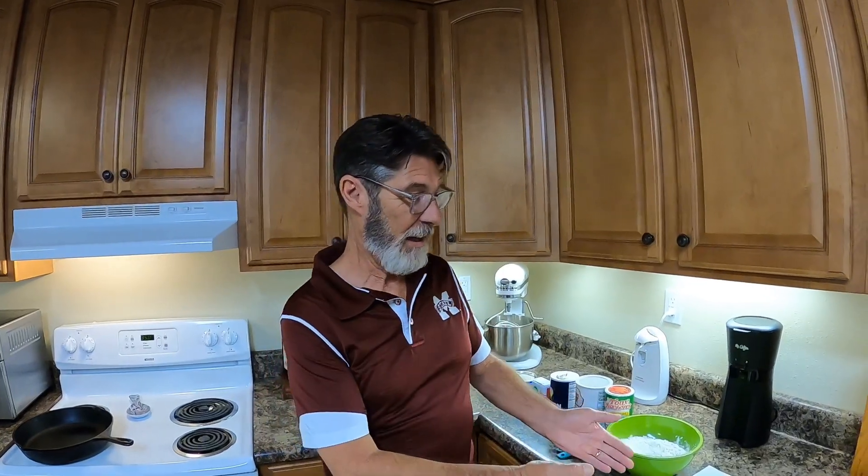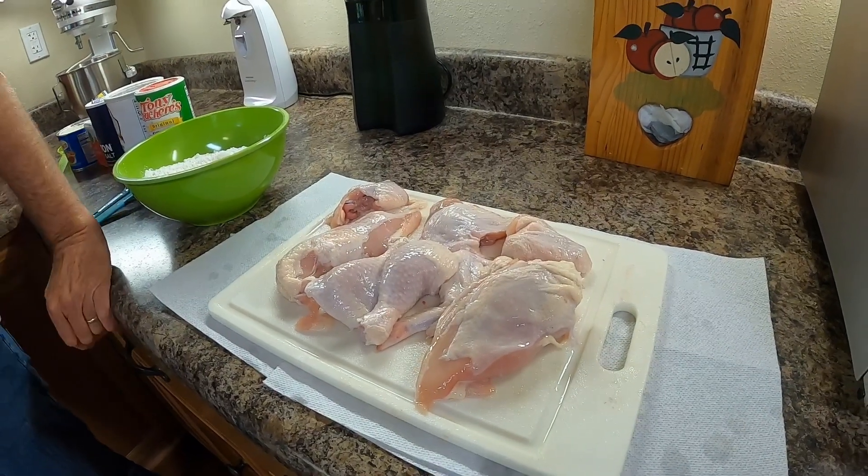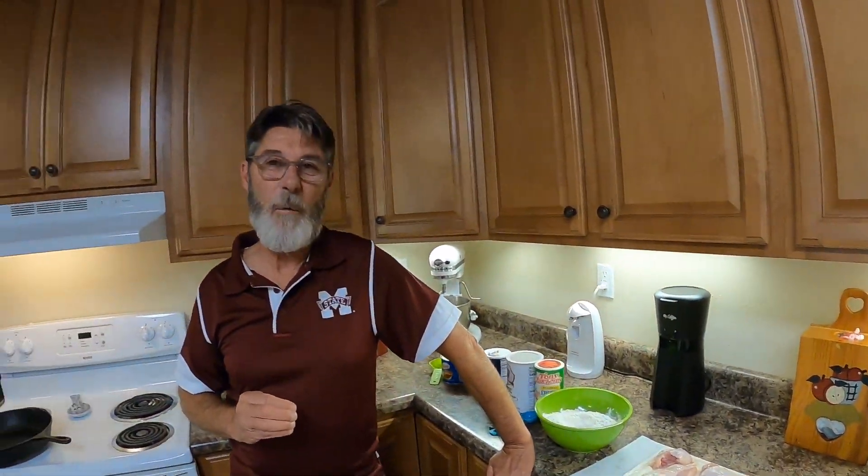To start off with, you need to find yourself a small chicken. Don't go buy these big roasting chickens to fry — the breasts are too big, they are tough, they just don't come out tender at all. But if you find a little small chicken like we have here today and cut it up, they look like they were organically grown, like yard chickens. And they come out so tender and tasty.